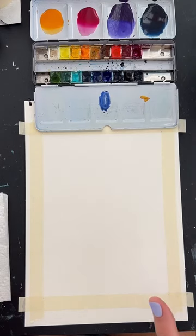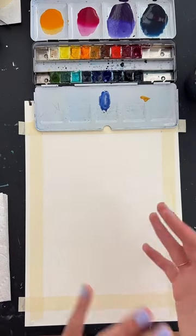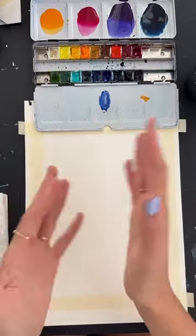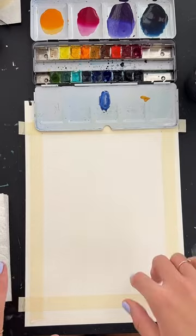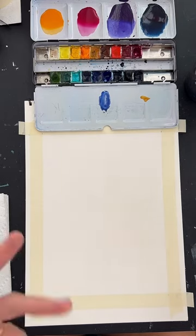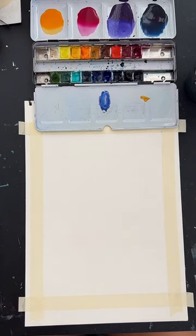Here's the general gist of what we're going to do: we're going to put a sort of stripe of water diagonally — wherever you want the light spot of the galaxy to be, that's where you put this water. I'm going to have mine going up at a diagonal. Then we're going to start with orange and pink, work up to purple, then dark blue. That stripe of water will keep that light spot lighter. We'll try to blend all the colors together — that'll be the first layer — and then do it again once dry to further saturate.